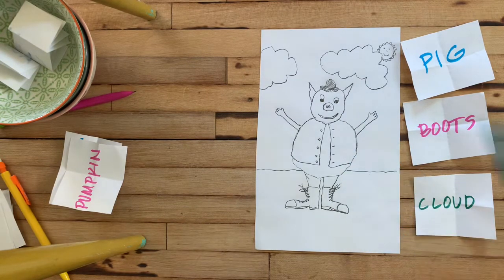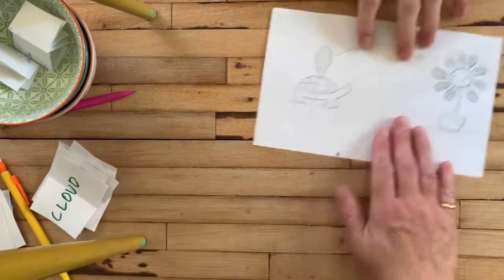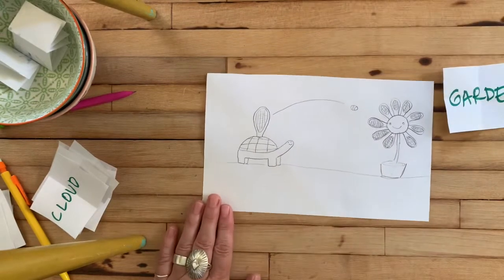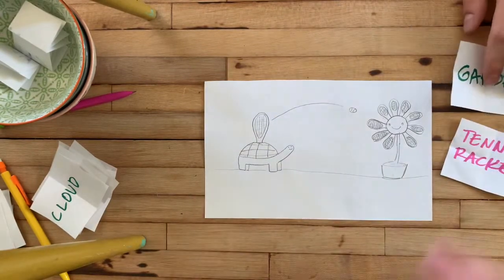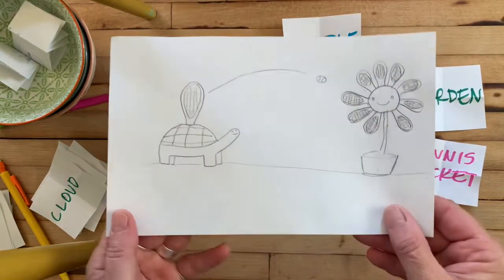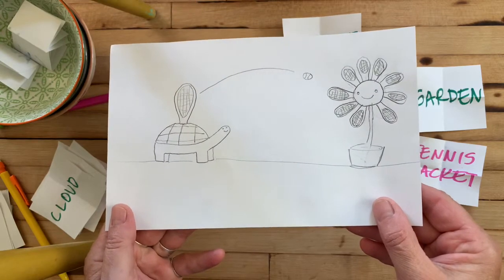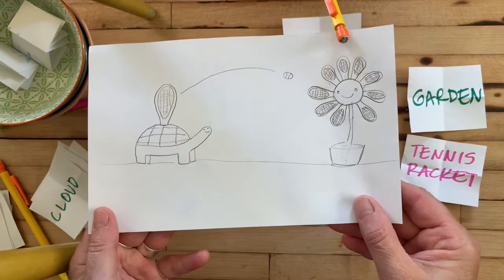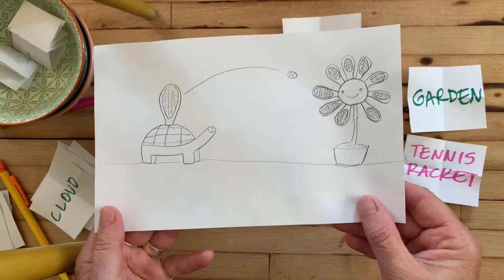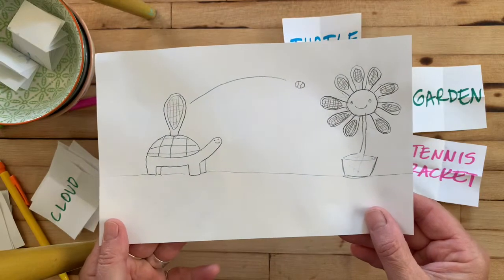Jay, tell us about your drawing. So my pig just got this brand new pair of boots and he's really excited about it. So he put his vest and his hat on and he's outside in the sun and the clouds. Perfect, awesome combination. Alright, Simon, let's see yours. Okay, what did you get? I got gargantua, tennis racket, and turtle. So I'm going to pull this up — a turtle with an attached tennis racket playing tennis with a flower that is made of tennis rackets. Fantastic, that is great. Simon is our best cartoonist in this house, as you can tell.